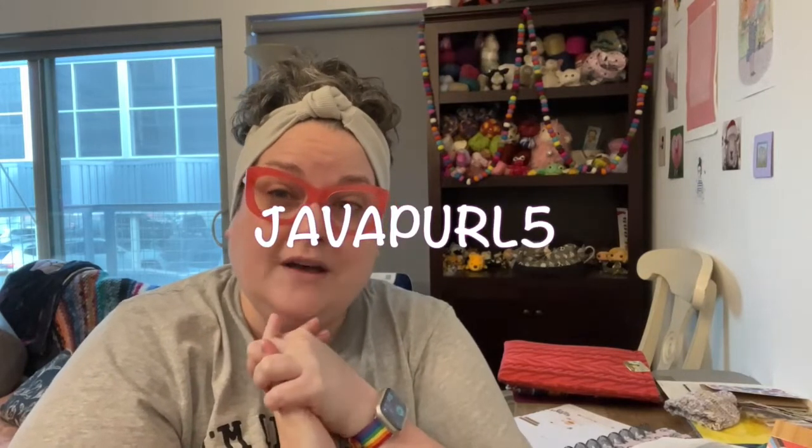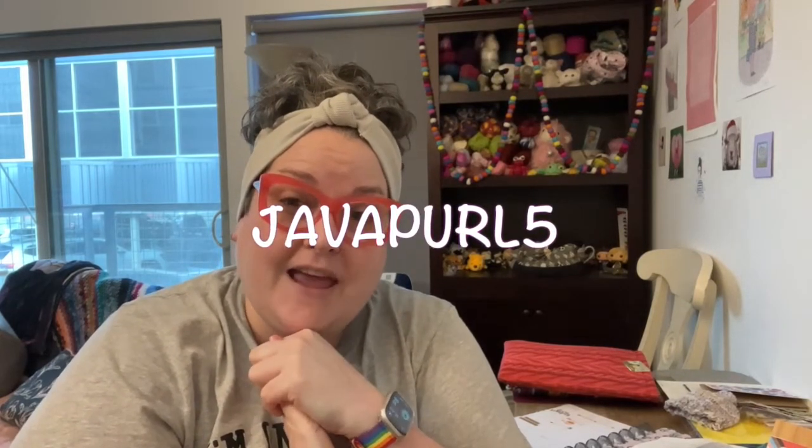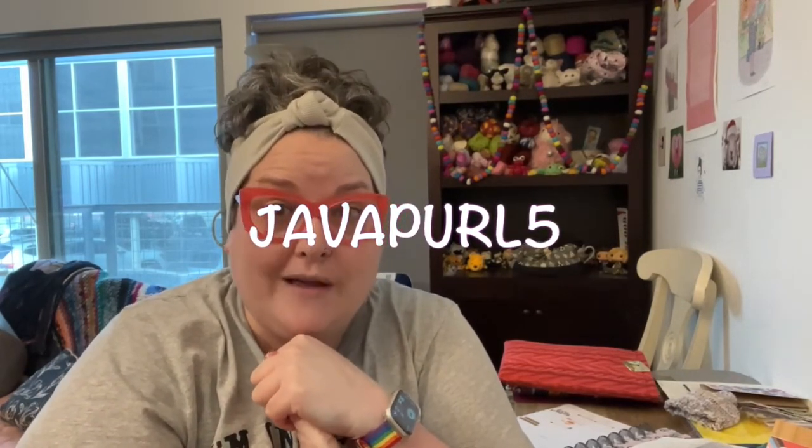Just a reminder that I am a rep for the Black Needle Society. You can use the coupon code JAVAPURL5 — J-A-V-A-P-U-R-L and the number 5 — to get 5% off anything in the vault, which is where all the extras from the boxes live and can be purchased by anyone. And if you'd like to get your own every-other-month subscription box, you can sign up for the wait list at theblackneedlesociety.com and they will let you know when they have a spot available.